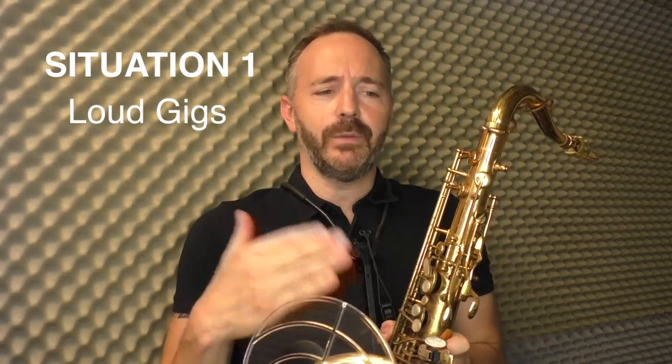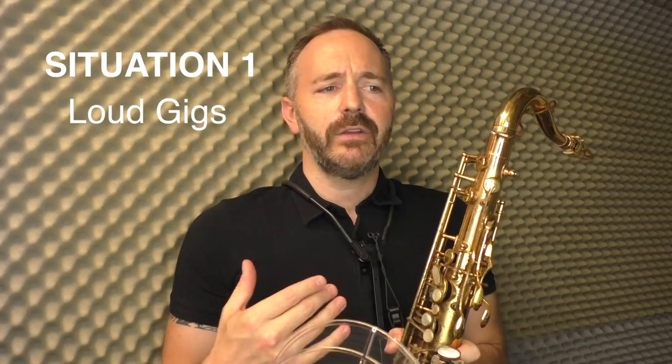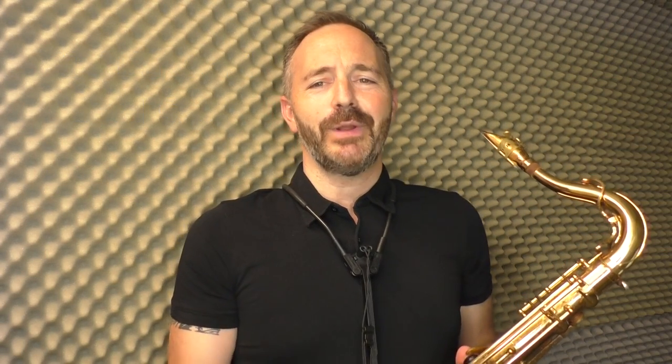The first is if you're playing a plugged-in gig with a loud band. You're going to have guitar players, keyboard players, and bass players all playing through amplifiers, and drummers that are always playing pretty loud.